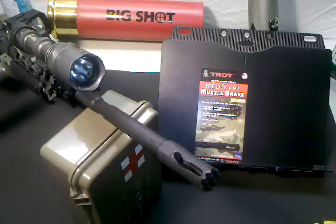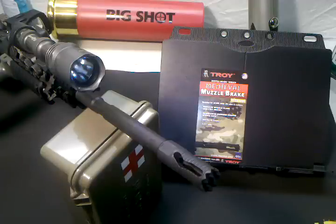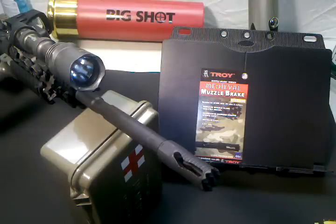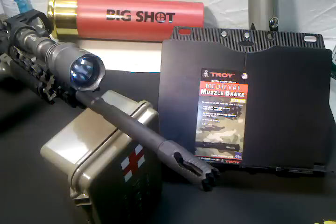Some people want a flash suppressor. To me, it really doesn't matter because in every combat situation I've been in, everybody knows you're there. Engagement most of the time is by choice of the enemy — they engage you, you react, and you take care of business. If you're doing a raid, by the time you bust down the door, they know you're there. Maybe it's not a good idea on a sniper rifle, because that's something where you really need to keep a concealed position.